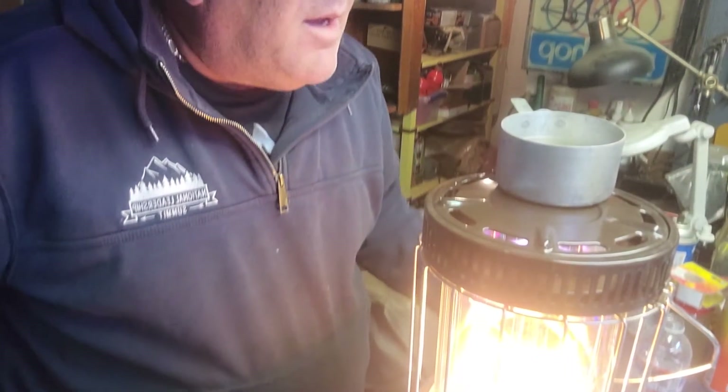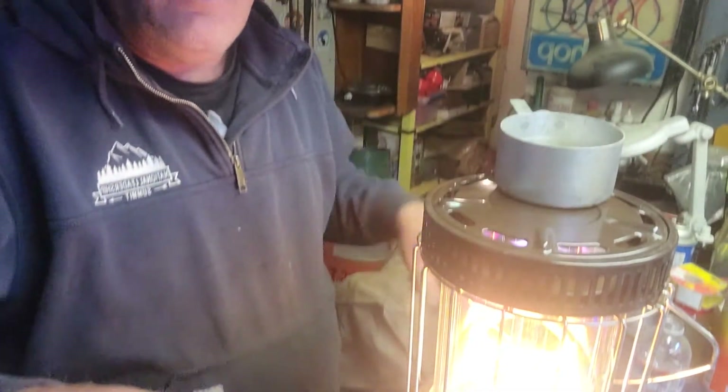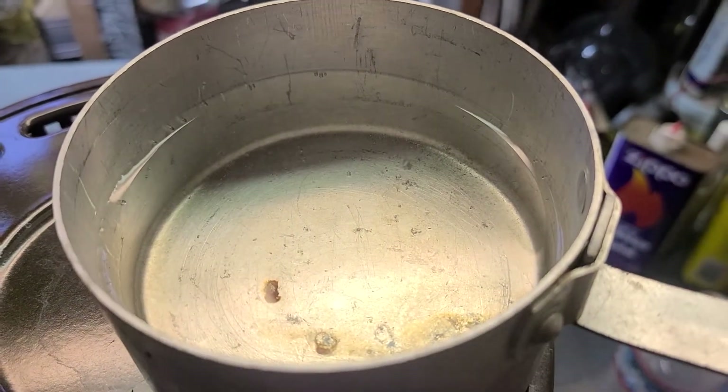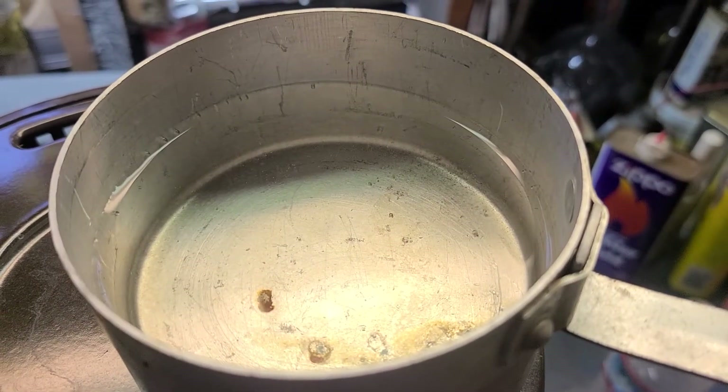It's definitely bubbling in there, but I don't think this is going to bring it to a rolling boil. This is probably as good as it's going to get — but that's plenty. That's plenty for coffee, right Rob?